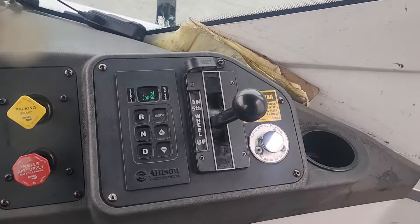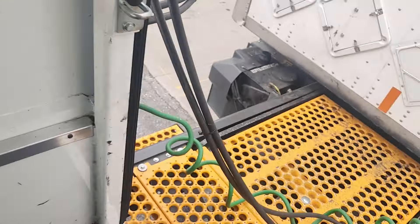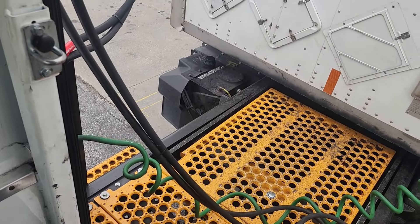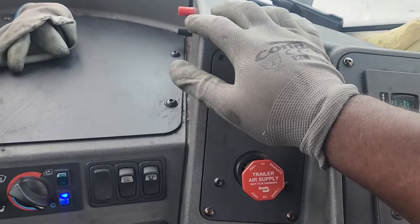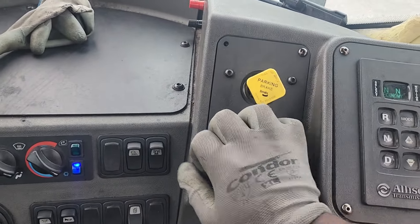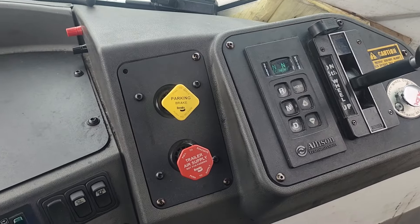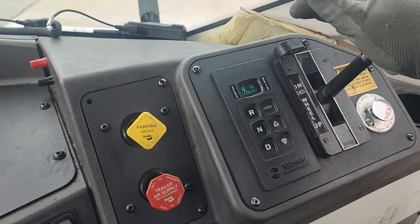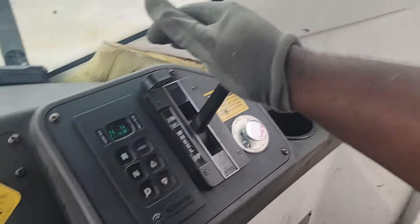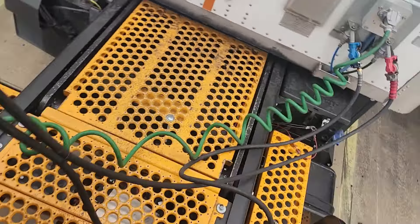Once you get ready to go, you pull the fifth wheel lever down, just make your trailer go up. You're going to put the fifth wheel under the door, lift your fifth wheel switch down, then lower the trailer down. And you're going to go under and push it back.